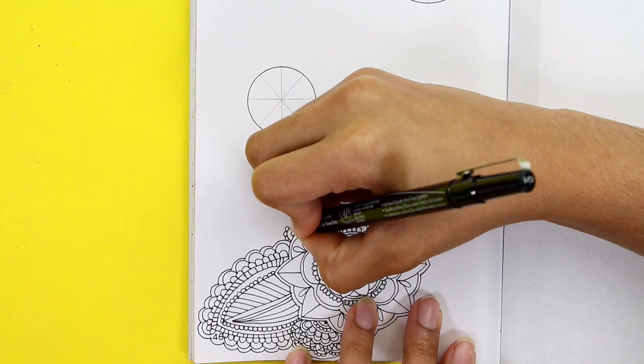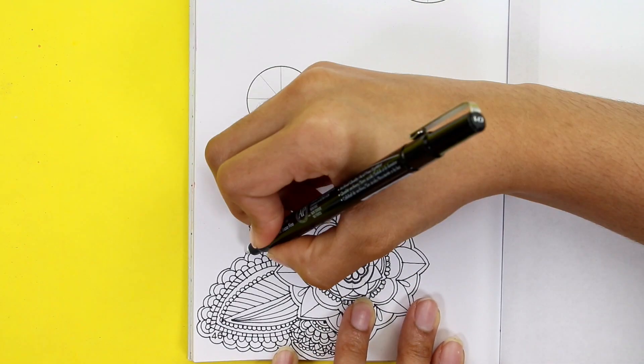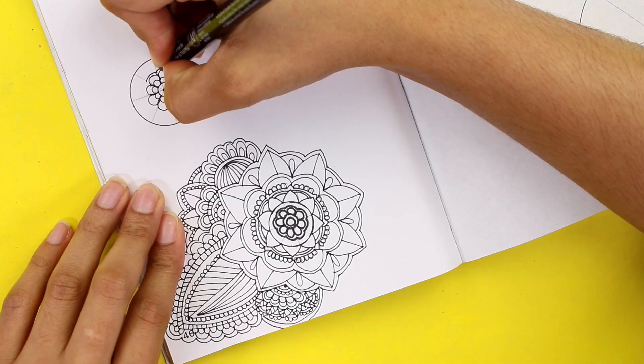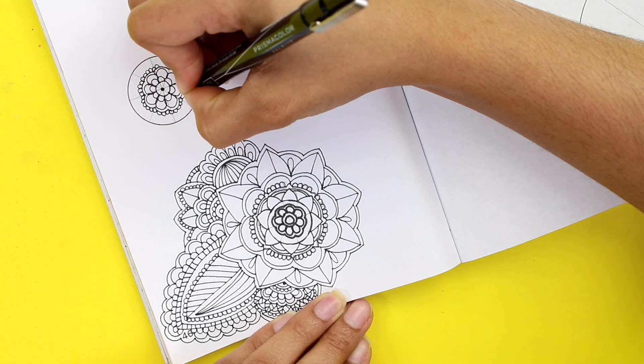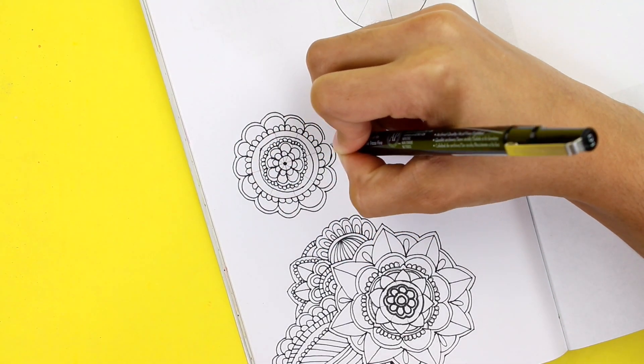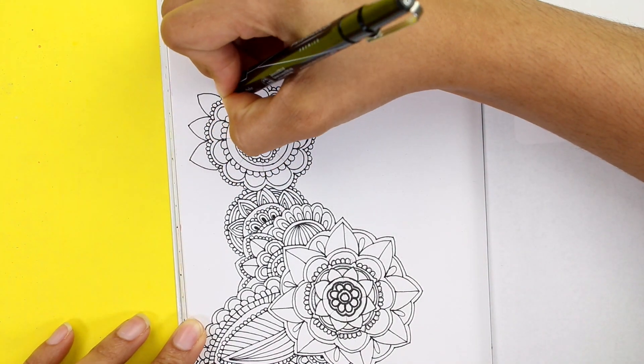Making a page full of mandalas is something I've been wanting to do for a while but never felt motivated enough to actually do. I don't know — I always had it in mind but never did it, so I'm really happy that I finally decided to.